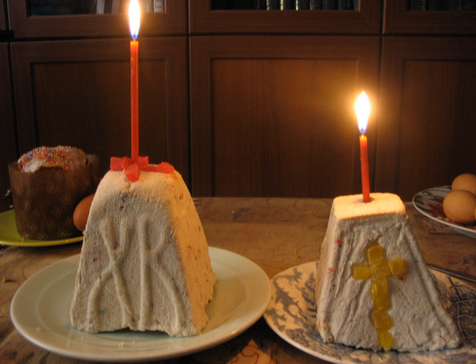In contemporary times, cheese pascha is not always formed in a mold and is sometimes served in a mound on a plate. The pascha, or at least a portion of it, will be placed in an Easter basket together with other festal foods, and taken to church to be blessed.